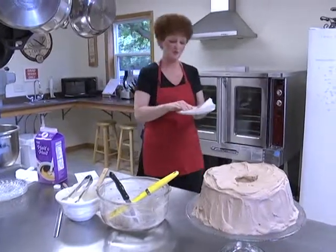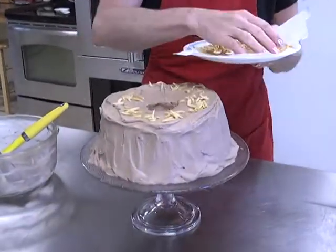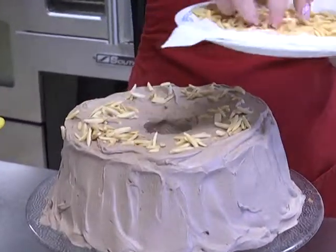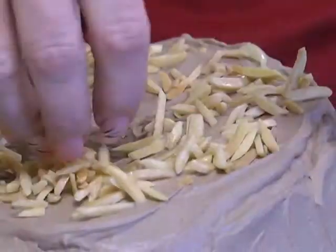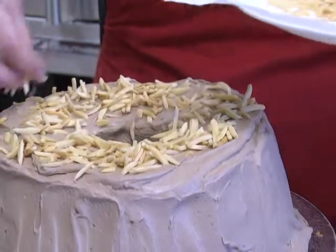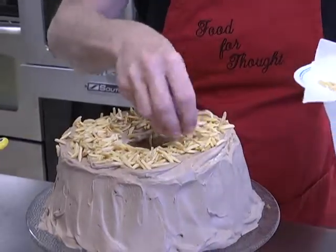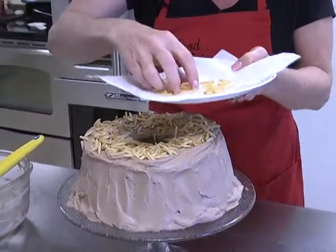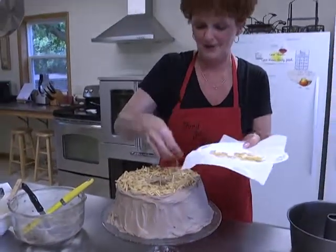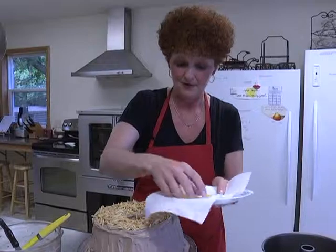Now we're going to add those cooled almonds and put them on top. I used a half cup of slivered almonds — any kind of slivered almonds works. If someone doesn't like almonds, you could put almonds on just half the cake and leave the other half with just frosting, because you wouldn't want somebody to miss out on a wonderful dessert just because they don't like almonds or other kinds of nuts.